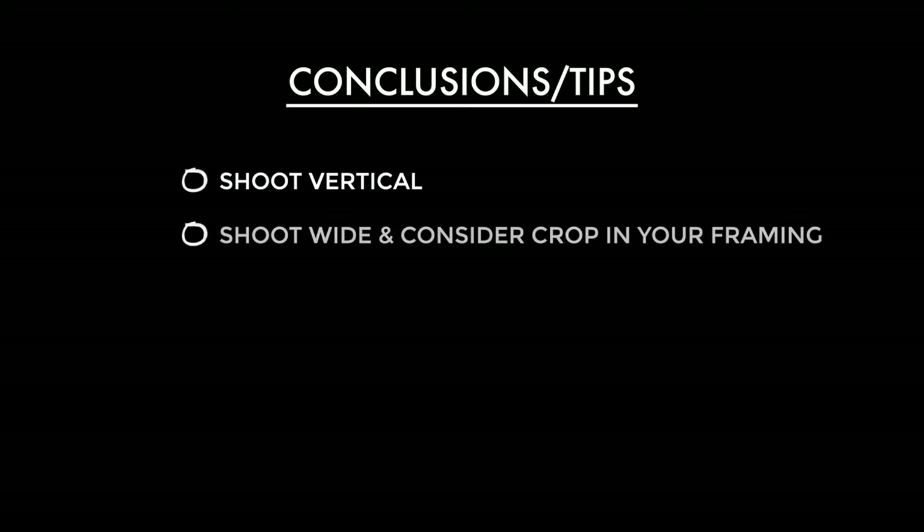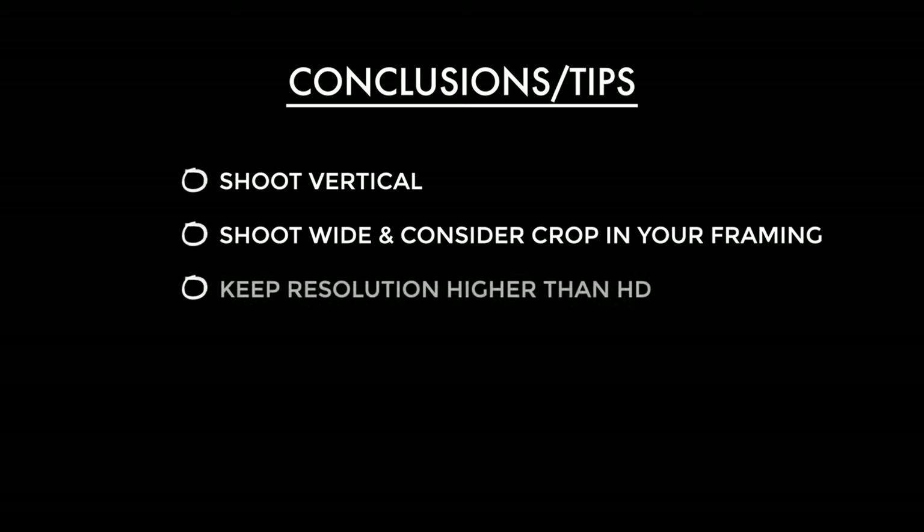Now it's time to condense everything in this video down to some bite-sized tips for you to take away. The first and most obvious is to shoot vertically — vertical shooting just makes so much sense for platforms like TikTok, Instagram, and Facebook; it's a no-brainer. Next is to shoot with a slightly wider angle, and as you'll be doing some sort of cropping, consider your framing with that crop in mind. With all of that cropping, it's good to keep the resolution as high as possible for as long as possible — if you're following the first two tips you should be fine with this one.